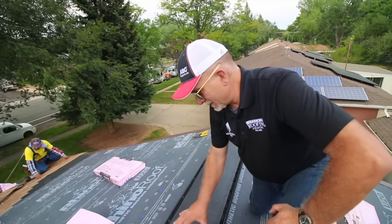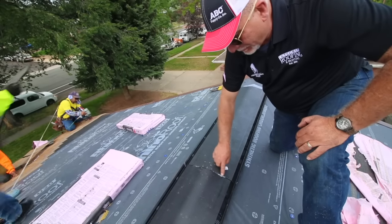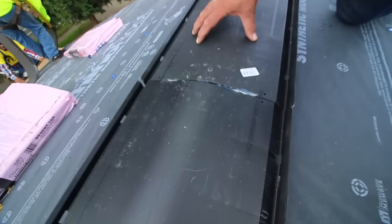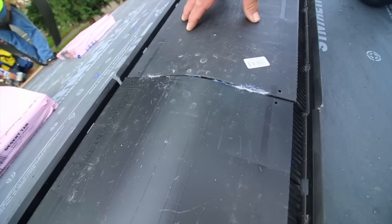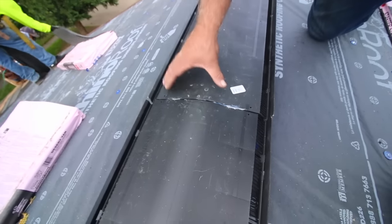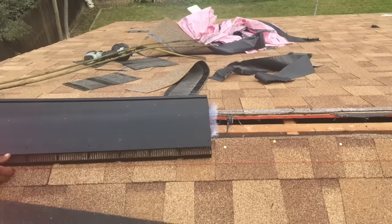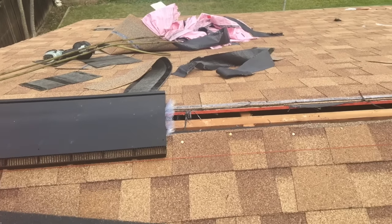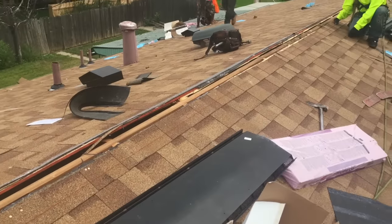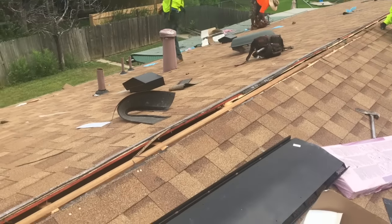The simple installation is to just butt end to end, but we always like to leave about an eighth inch gap for expansion and contraction, because this is a heavy polyvinyl unit and it will expand and contract. We popped a chalk line so we can have a straight edge on our ridge vent as we install it on the ridge — we want it to stay true and not get off course, so it's important to pop a chalk line.